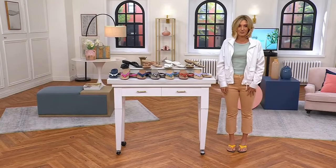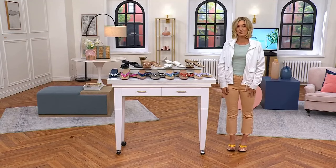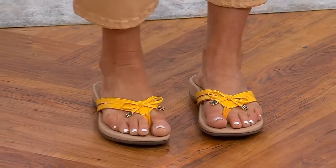I believe I've had them in multiple colors, and now we're on an anniversary sale price. They usually aren't this price — $64.98 — and that's what you get them for right now, so it's time to pick them up.